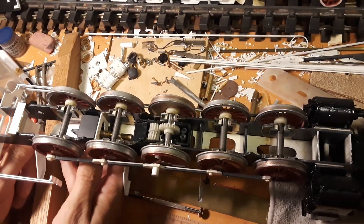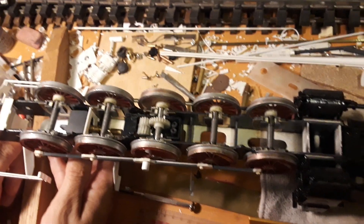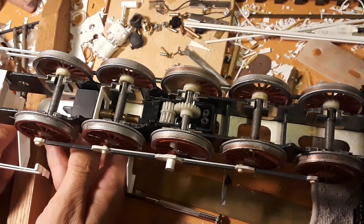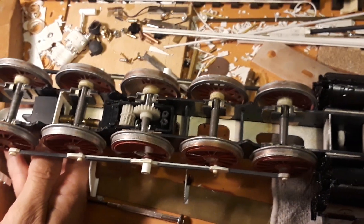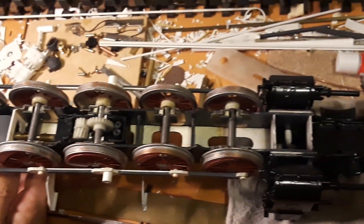Are you still recording? Yes. Quick lock. 1 to 32nd scale, gauge 1. Turning the motor by hand — needs to be smoothed out, but the shaft works and the gearbox works — two gearboxes.